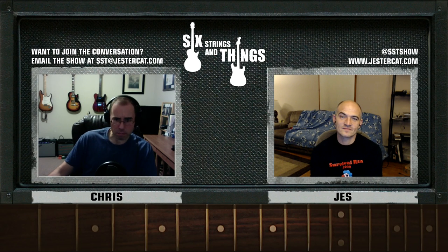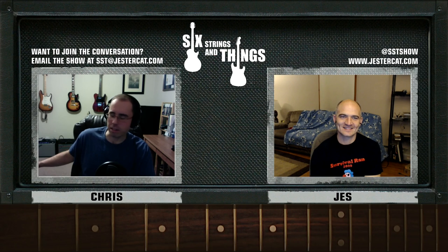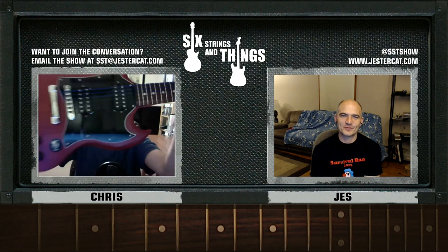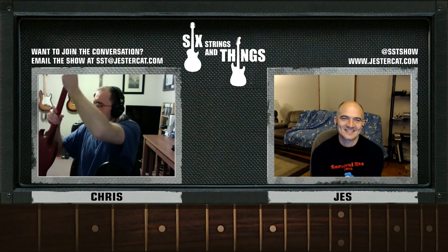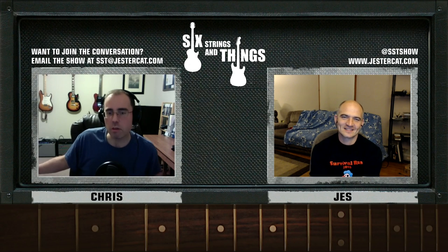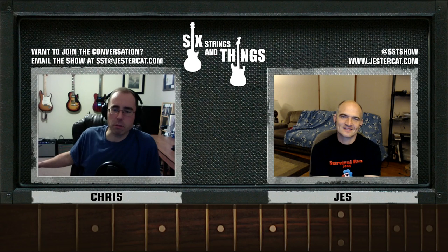The other thing I did was put strings on the SG that you gave me. Here's the SG — and I don't know if you can see that the strings are blue. DR makes them. I bet DR makes nice quality strings, I have no doubt about that whatsoever. The thing I don't know so much about is the blue coating.